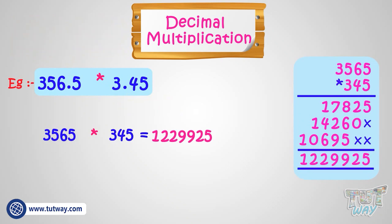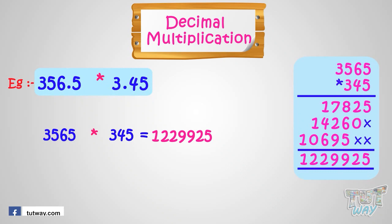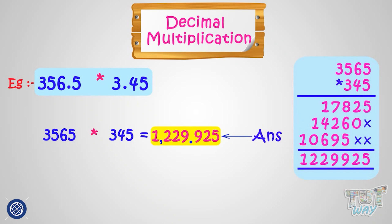Count the number of decimal places — that is, count the number of digits in total in both numbers that exist after the decimal point. We have one digit in 356.5 and two digits in 3.45. So we will put the decimal after three digits from right in the product. Putting the decimal after three digits from right, 1,229.925 is our answer. We can put a comma too after three digits from right in the whole number part, and we pronounce it as 1,229.925.